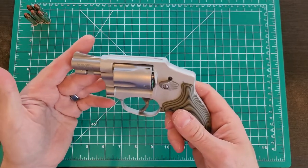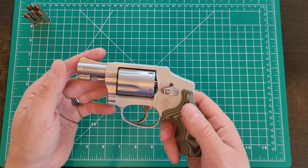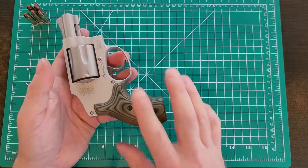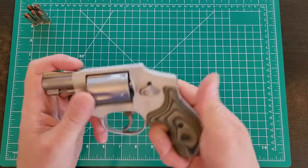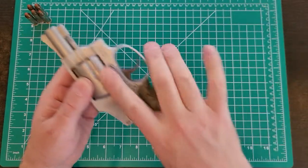This is what I'm carrying these days in the hotter summer months, unless I've got to go super discreet, in which case I've got a little LCP2 I slide into my pocket. But this also fits into the pocket and that's why I modified it — I got rid of the rubber grip and went with the Hoag Extreme in G10.